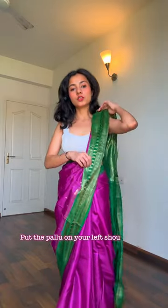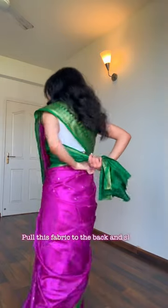Pull the volume on your left shoulder, taking all the fabric. Use your left shoulder and give a shape as you desire. Pull this fabric and take it to the back.